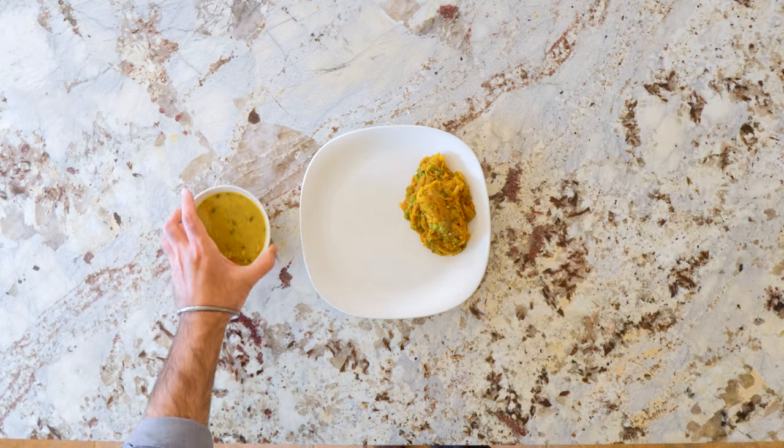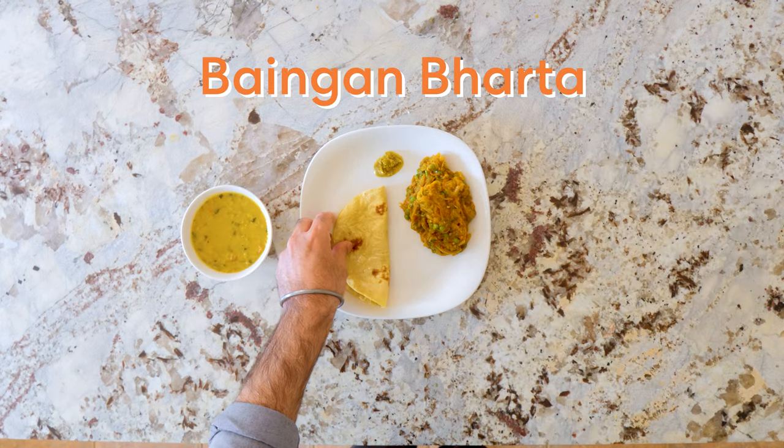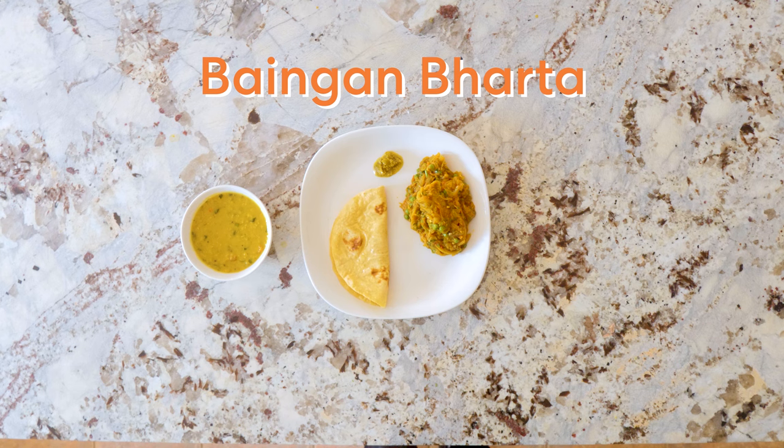In this video, we're making the classic Indian eggplant dish, Bangan Bharta. This dish is delicious, has great textures, and has a great history dating all the way back to ancient India. Let's make this thing.